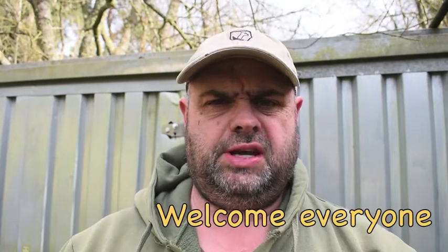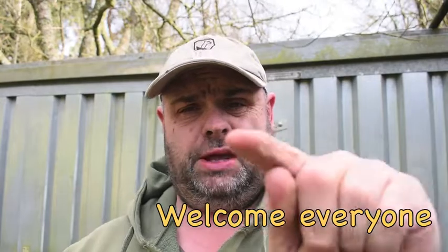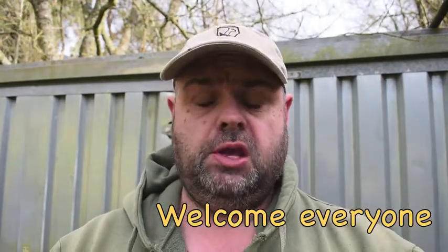Hi everyone, Del here, welcome to the channel. Today we're going to take a look at the hand sanitizer you never knew you had. We've all got our little fire prep kits and all we're going to do is take a look inside that and we're going to find our hand sanitizer in there. So let's take a closer look.